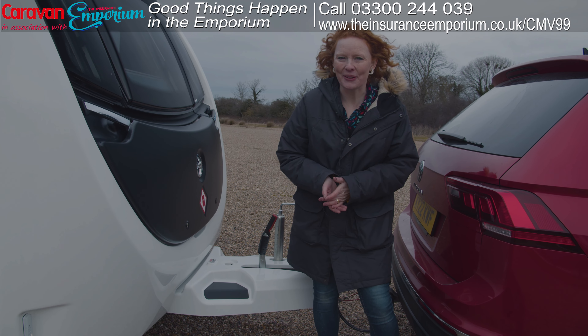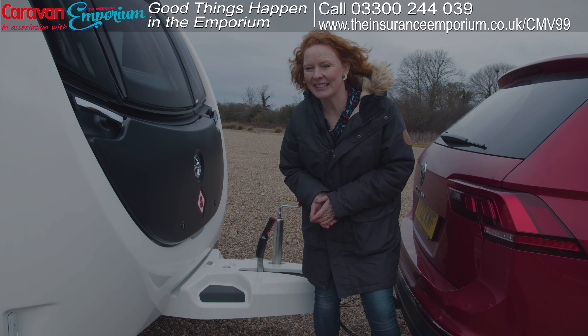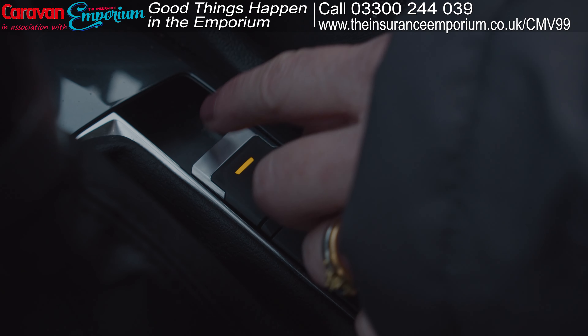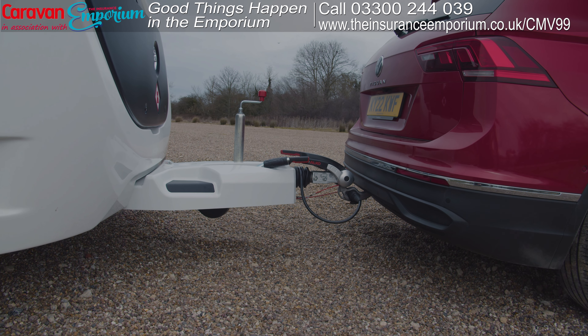This is really important and it's the last thing you do before you set off — you need to take your caravan's handbrake off. It can be a bit tough! Now you're all hitched up and you can be on your way.